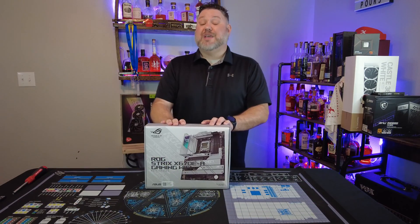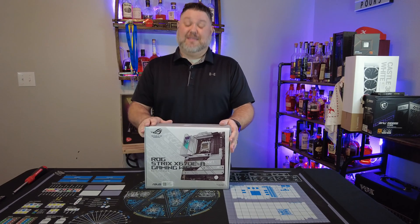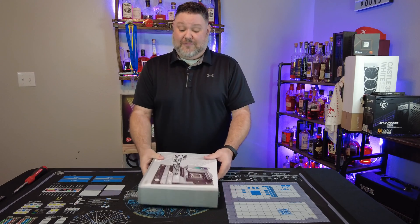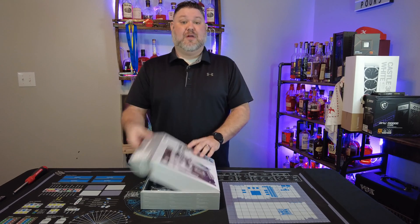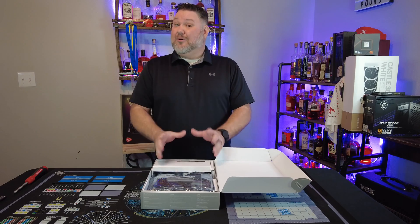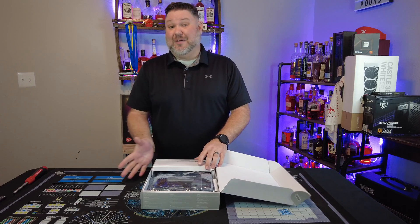If you're not new to the channel you already know what I'm talking about, but in case you are, today we're going to dig into ASUS's ROG Strix X670E-A Gaming Wi-Fi board. This is one of ASUS's mid-tier boards for AMD's new AM5 platform and still one of the only white-ish form factor boards available.